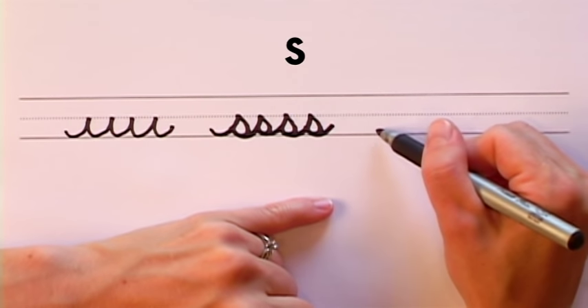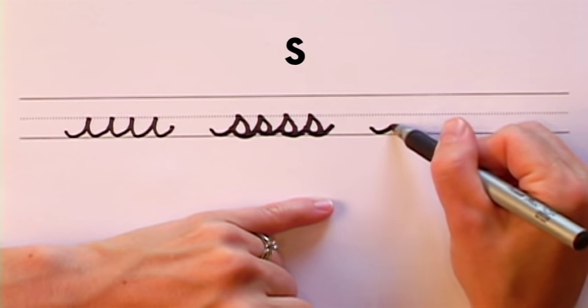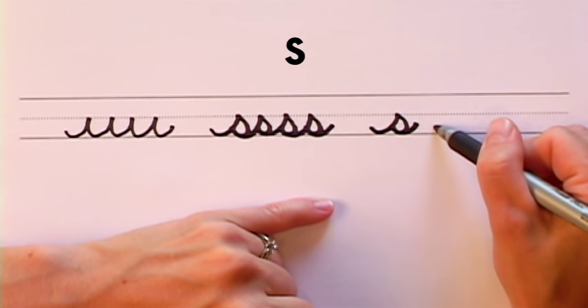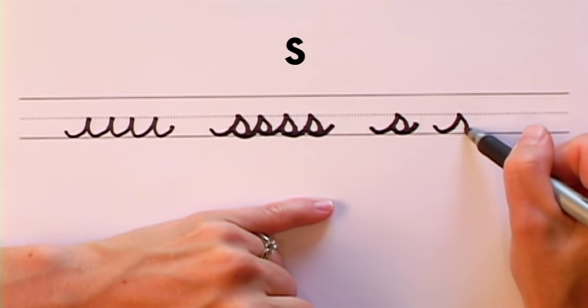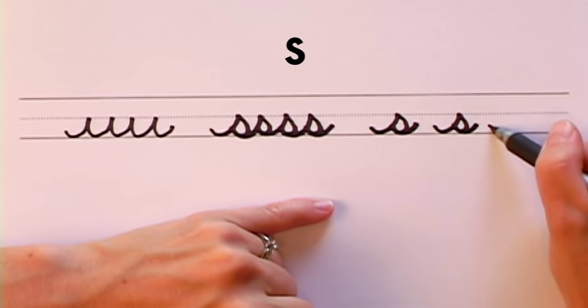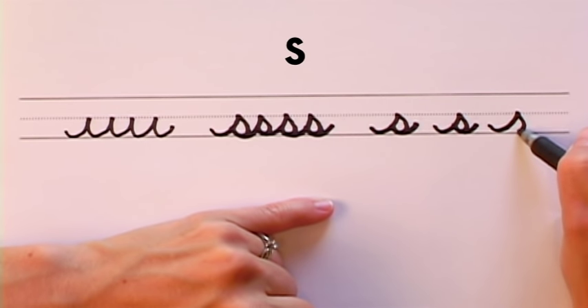This is how you make an individual S. Short wave stroke, open it up, touch the wave, give it a little tail and stop. Short wave stroke, open it up, touch the middle of the wave, and give it a little tail. Short wave stroke, open it up, touch the wave, and give it a little tail.